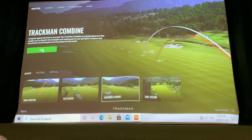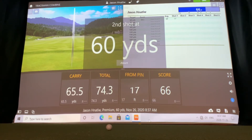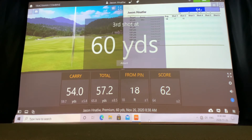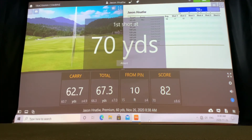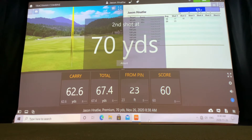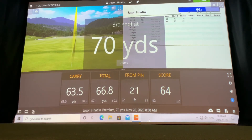The next feature is what's called the TrackMan Combine. PGA Tour professionals all around the world use this feature to work on their golf game and discover which areas require the most work. It takes you through a series of shots starting from 60 yards all the way up to 180 yards and then hitting a driver. You can also customize this if those yardages aren't within your scope. You go through three shots from each distance once, then again, for a total of six shots from each distance.